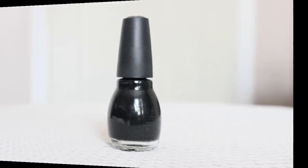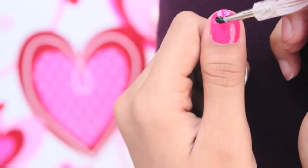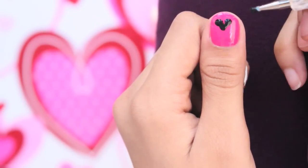With any kind of black polish, apply two horizontal dots to the top of your nails and then drag the polish down at a slight angle, forming it into a heart.